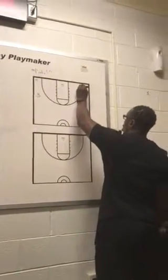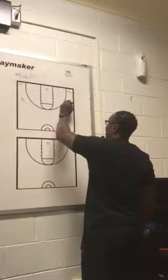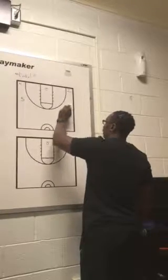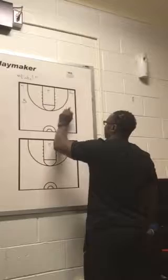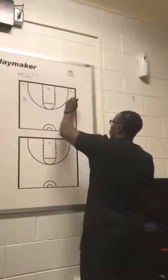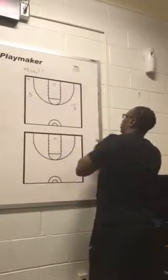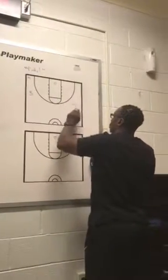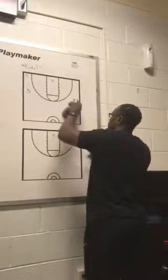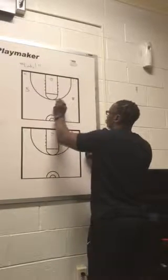Two fakes backdoor and lifts as one is coming to fake a handoff. After that fake handoff, you have five stepping in to set this screen. So what you have is two coming off, one with the basketball in the corner, five in this alley.